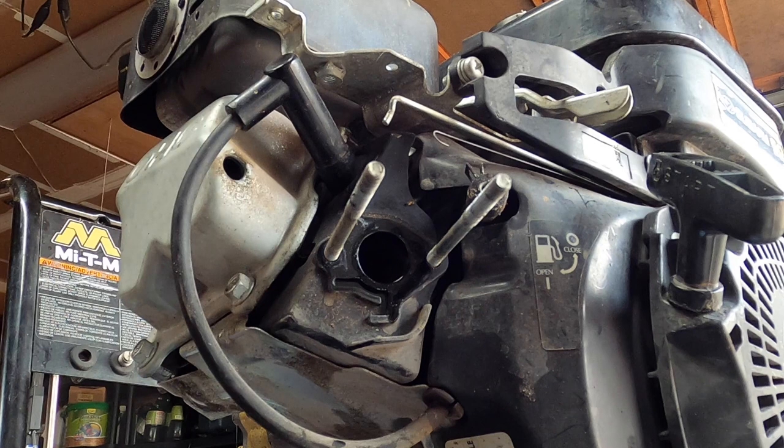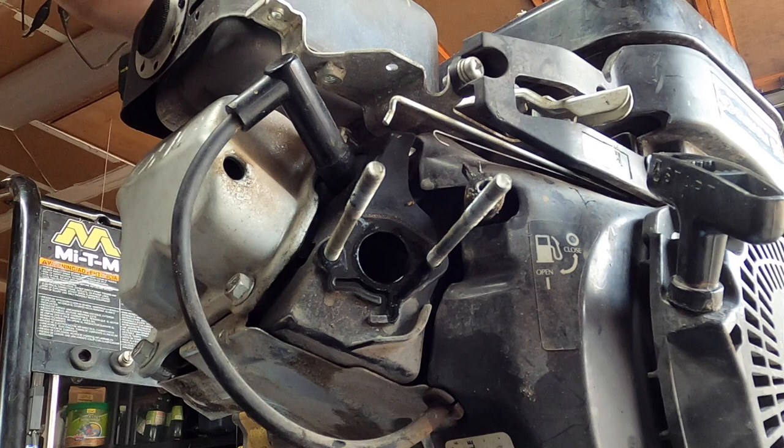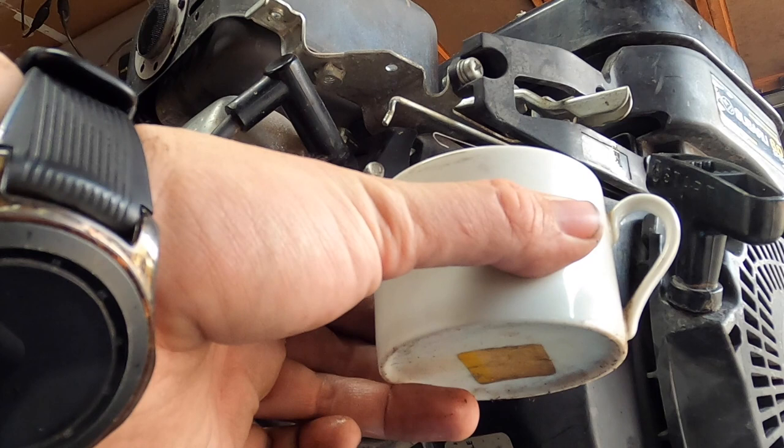This fuel line — look at that, that's some serious corrosion on there. The fuel line itself is pretty soft. What I'll do is take a small container, collect the garbage fuel as it comes out, and kind of wash out the tank.